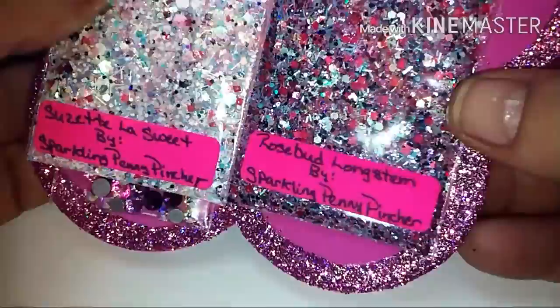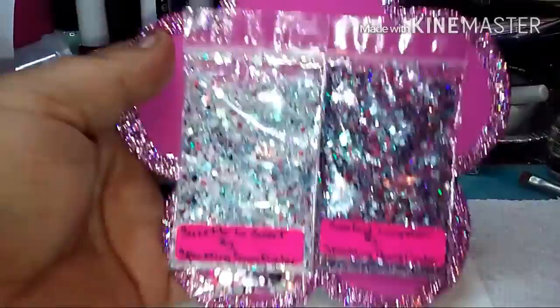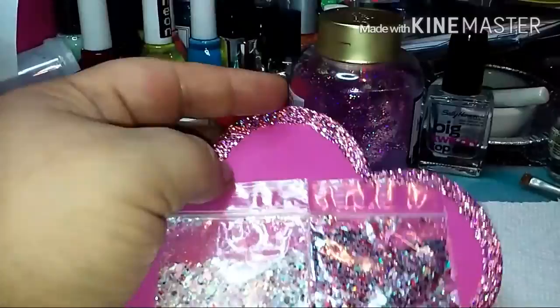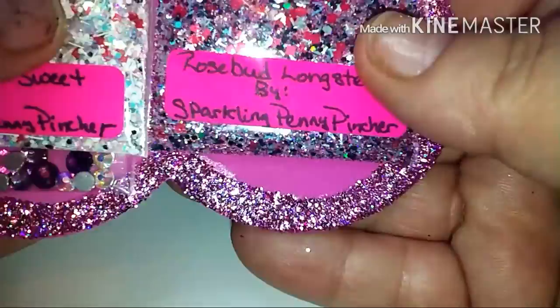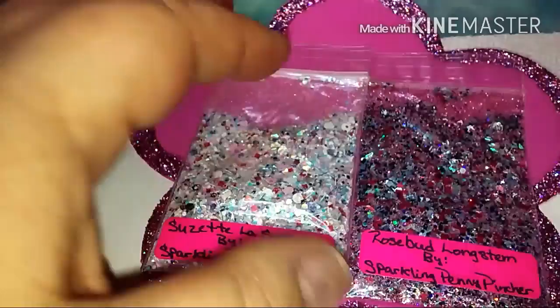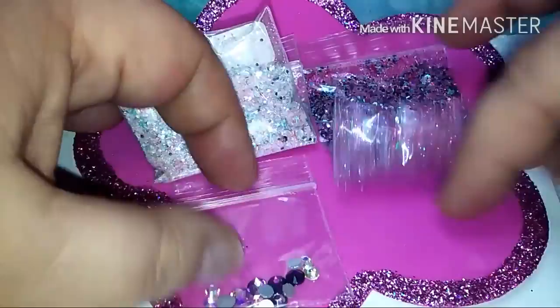I've already done the pink one — let me show you what it looks like. There you go — that's basically what it looks like. Along the edge I've got beautiful pink glitter and my camera might not be doing it justice, but it's super holographic glitter. I used double-sided tape right here to tape on the mixes, and I have no issue with it sticking to the foam.